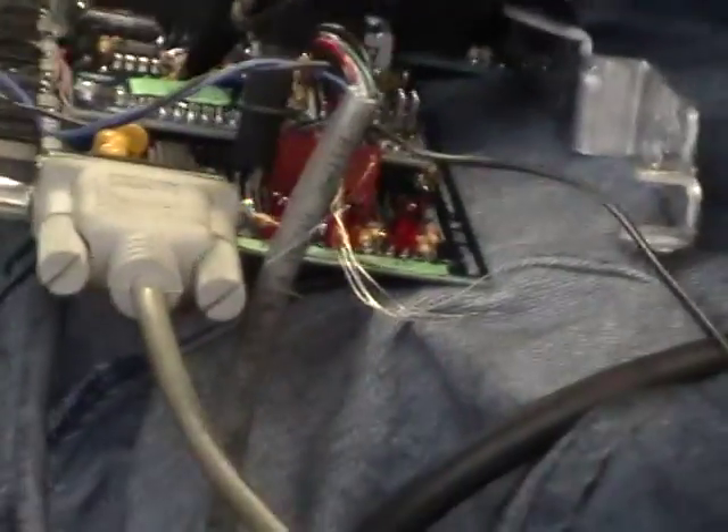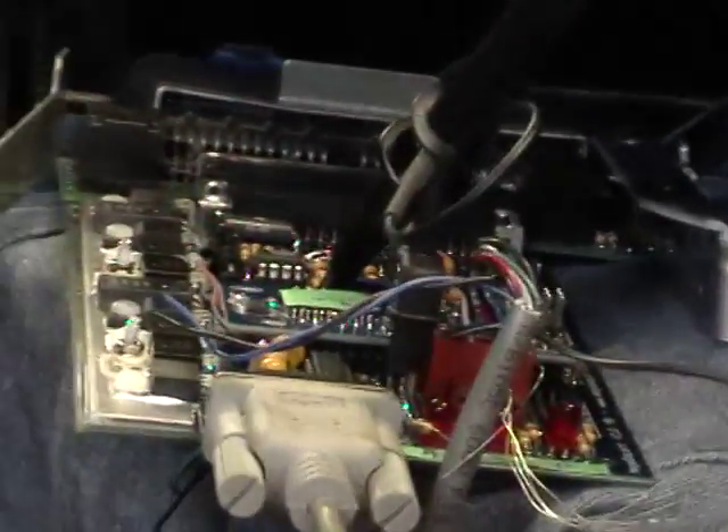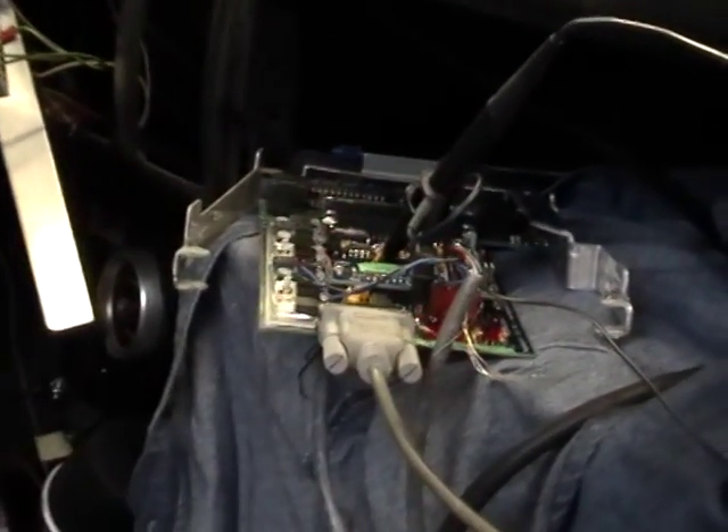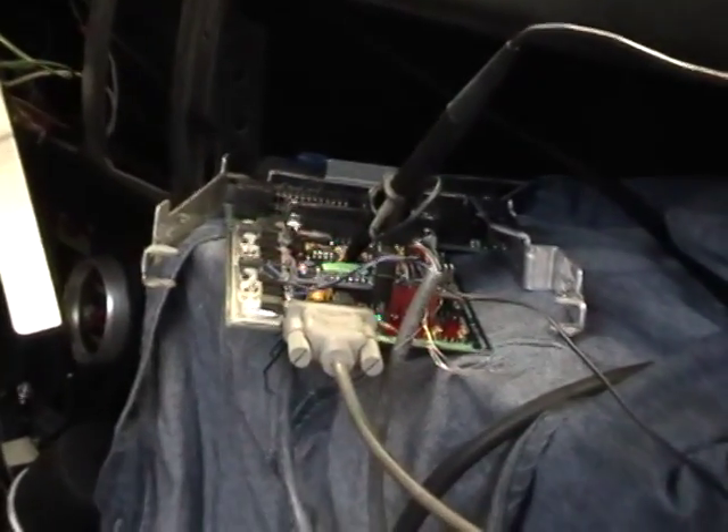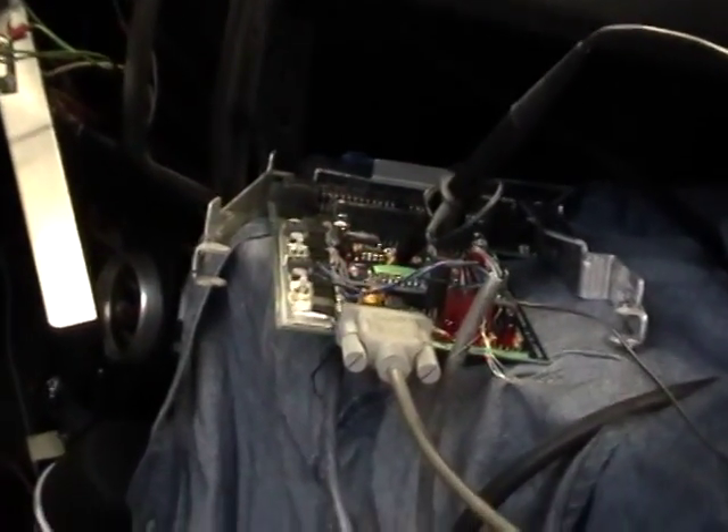This extra cable on the end here is the extra three ignition outputs that we are driving the coil with. We're now running off the GM crank sensor, which eliminates the need to put an additional crank trigger wheel on the front of the motor.